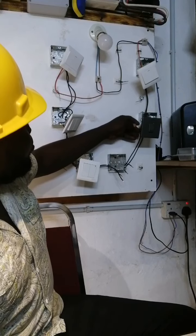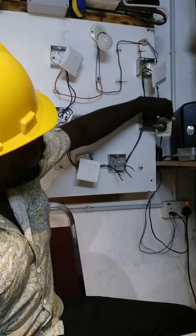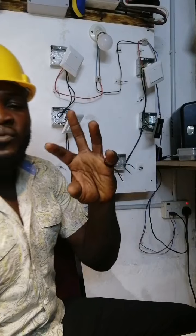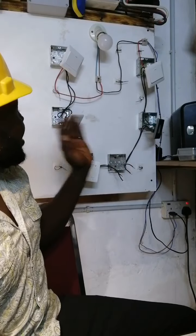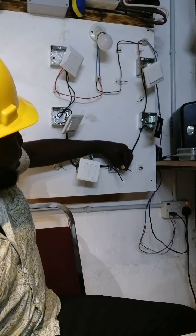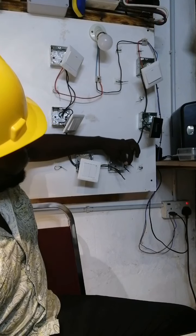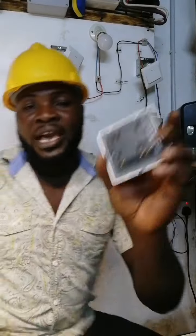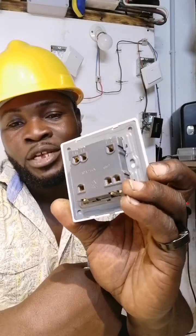So, the cable from the second switch — this switch is an intermediate switch. We have 4 cables going to the intermediate switch, and the 4 cables go from one intermediate switch to the other one. Now, we have to break this one so that we can get 4 terminals. Here we don't really have an intermediate switch, so this is a 2-gang switch. We are going to use this 2-gang switch as an intermediate switch.